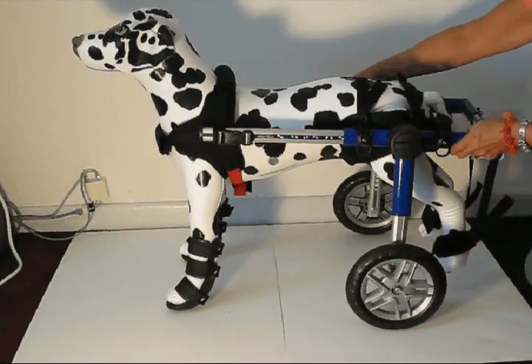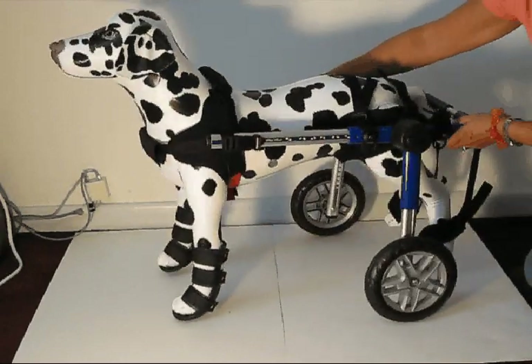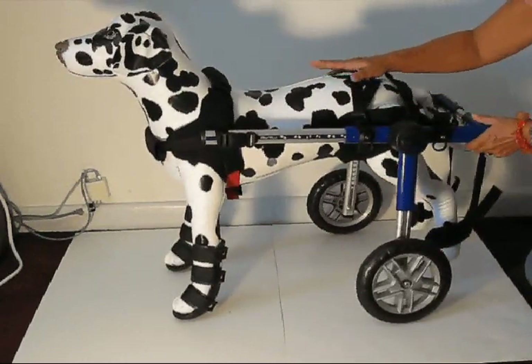So this is the way for a properly fitted dog into the walking wheelchair.